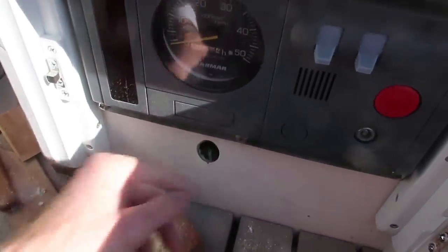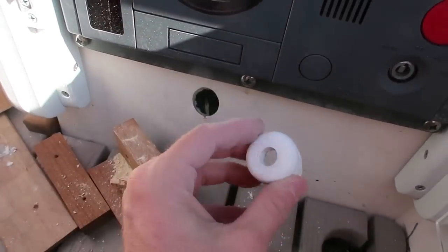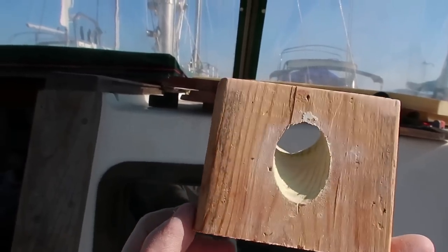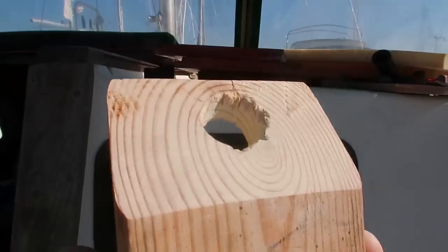One hole drilled on an angle. Next step is going to be to epoxy that in place. Looks like our little angled 2x4 block did the trick.